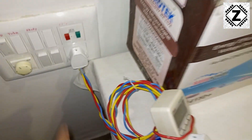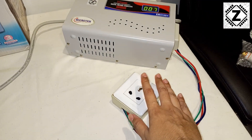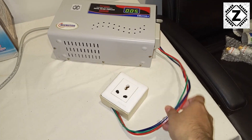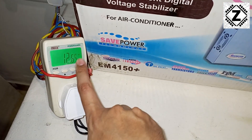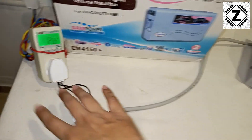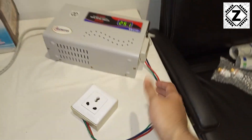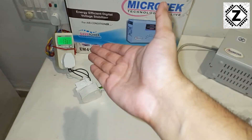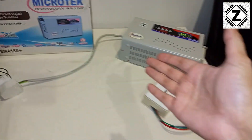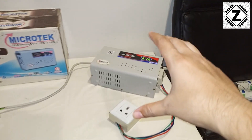Here I have this little power meter connected on the stabilizer's input side, but absolutely nothing is connected on the output side. The stabilizer is using 12 or 13 watts just for itself — the power goes in and then nothing comes out. So even when empty, this thing is going to consume 13 watts of power.